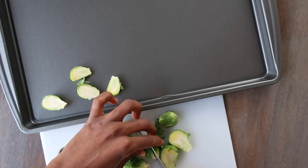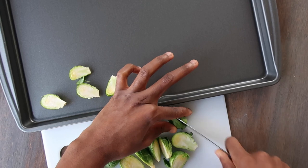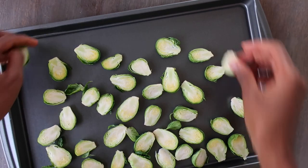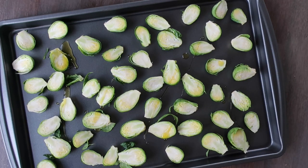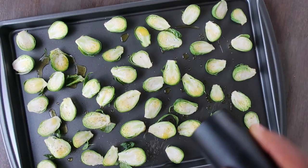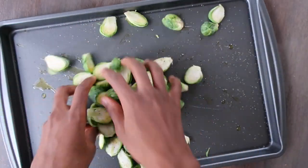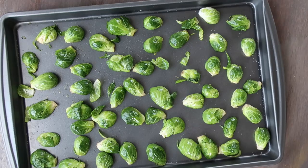Next, slice the Brussels sprouts in half and place them on the baking sheet. No need to place them on so neatly as I did in the beginning, and you'll see why in just a sec. Next, drizzle with a tablespoon of olive oil and season with salt and black pepper. Then mix it all up, ensuring that each piece gets coated. Arrange each piece cut side down on the baking sheet.